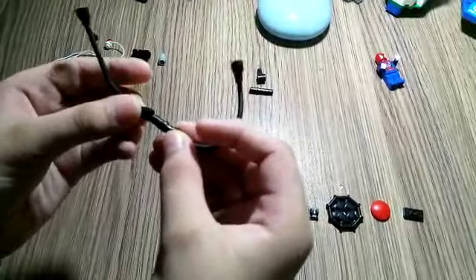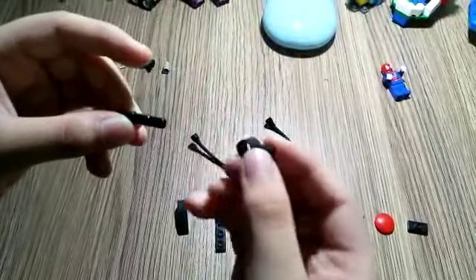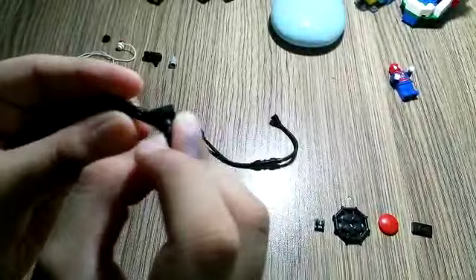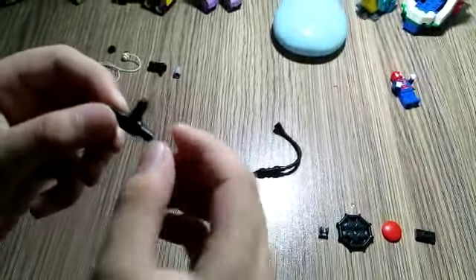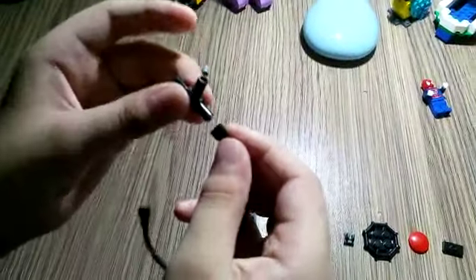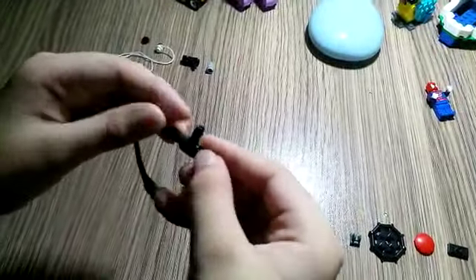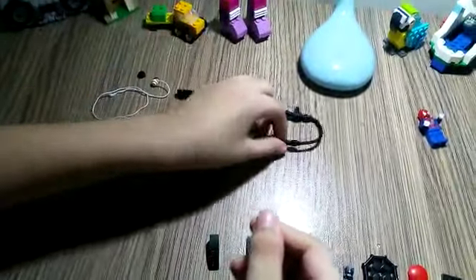Connect the other strip here and you're gonna need a technique pin and this piece and connect it here. This is a long technique pin. Now connect the technique pin here, so this is the band.